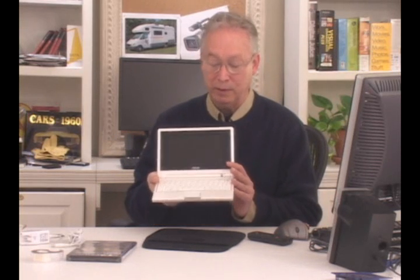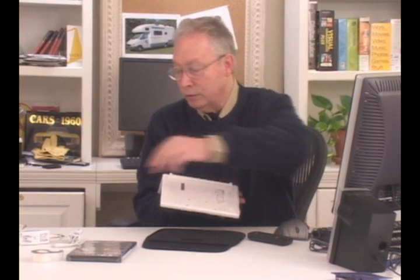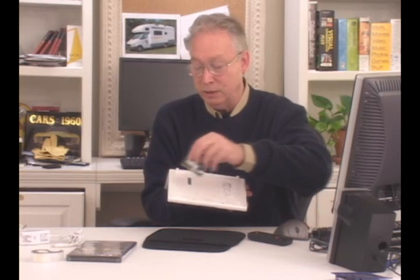It really is a nice computer. On mine, I've upgraded the memory from 512 to one gigabyte. To do that, you just turn the Asus over, remove two screws, and put in a memory module. The little memory module I got cost about $30, and it just snaps right in and upgrades your memory.